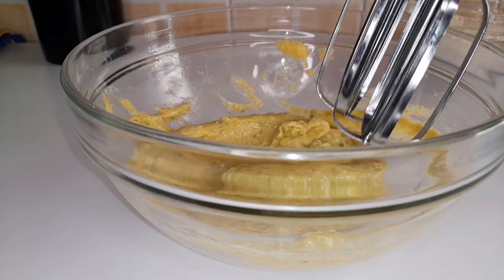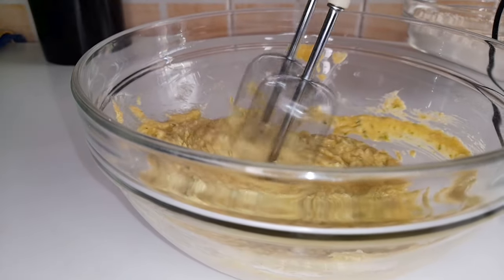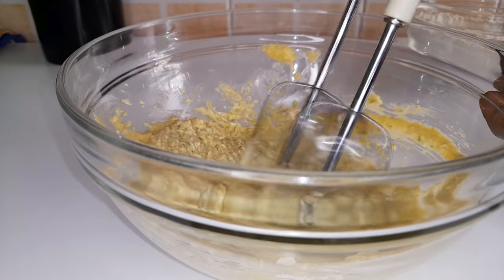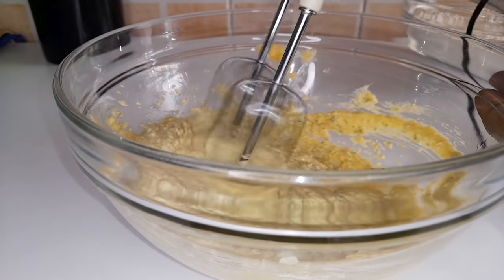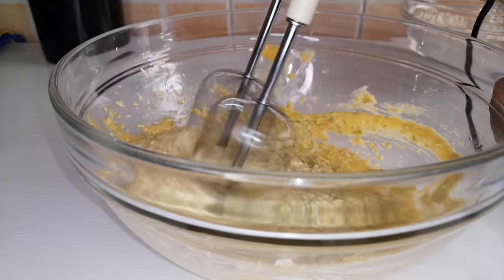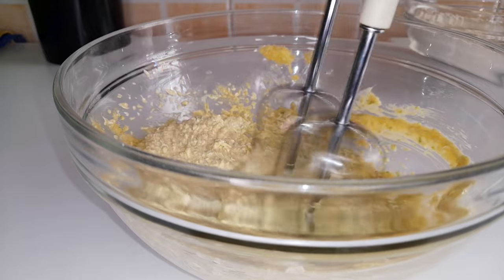Now I want to come in with my handheld mixer because I want it to be creamy. In case you do not have this mixer, you can also use a whisk. A whisk also does a perfect job.